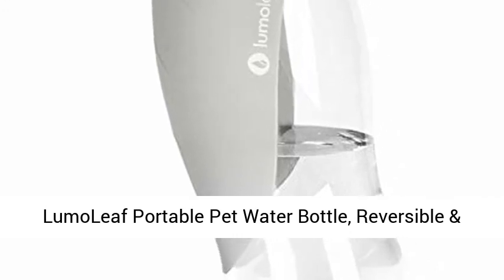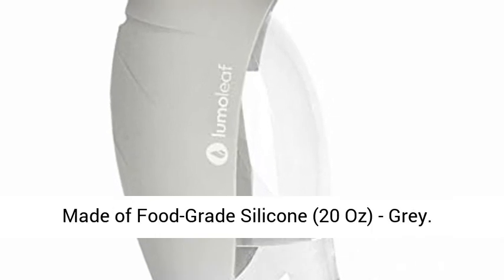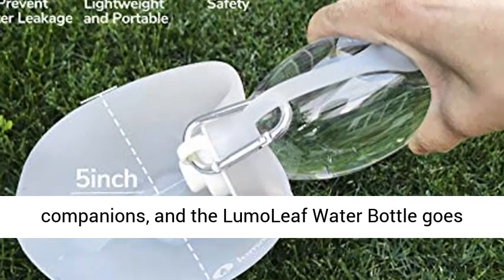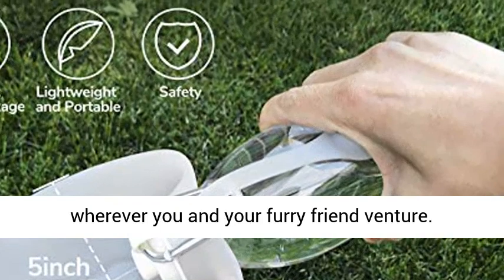Lumoleaf Portable Pet Water Bottle — reversible and lightweight water dispenser for dogs and cats, made of food-grade silicone, 20 oz, gray. Happy, hydrated pets make the best traveling companions, and the Lumoleaf water bottle goes wherever you and your furry friend venture.